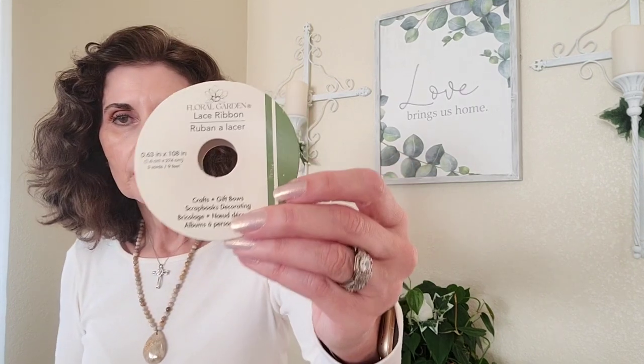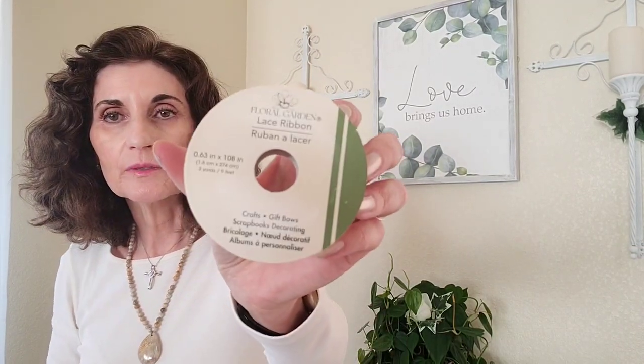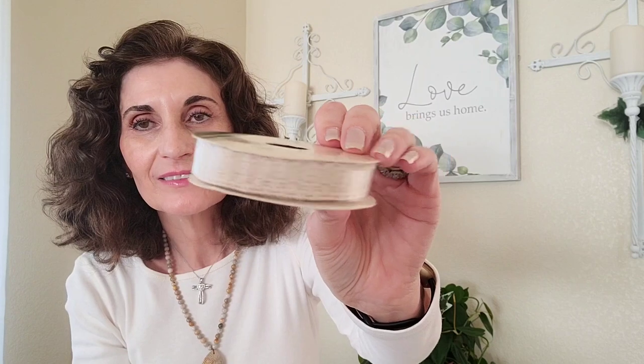The next thing I got was a floral garden lace ribbon — it's 63.63 inches by 108 inches. This is the ribbon I used on the pumpkin; I just got another one for my stash in case I need it again to make a messy bow or something. It's an off-white, kind of ivory color, and it's pretty.